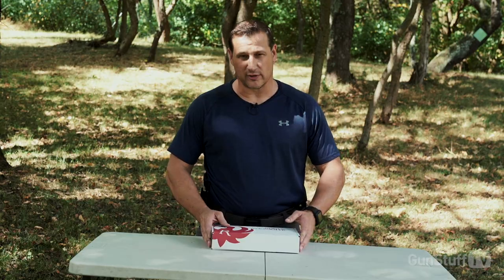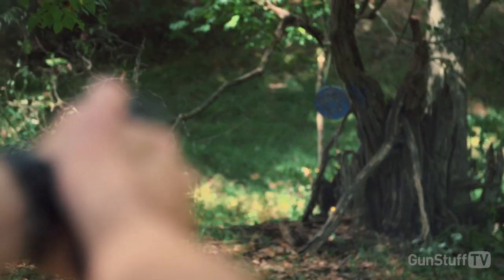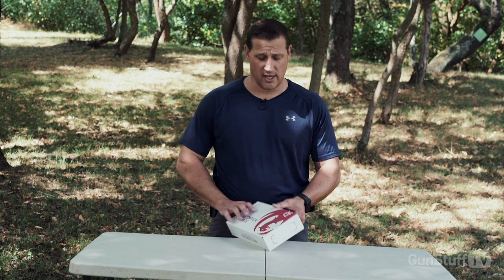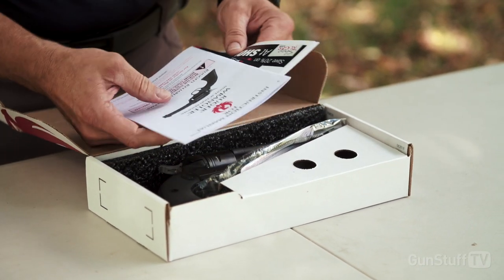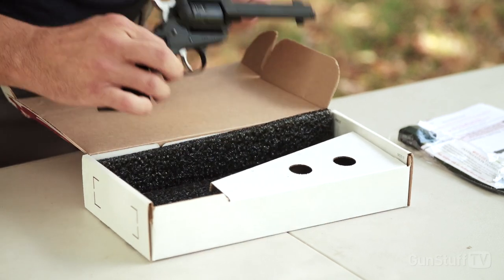Hey, welcome to GunStuff. Today we get a chance to take a look at the Ruger Wrangler. We had this out today — this is probably one of the funnest guns we got a chance to shoot. We're going to do a quick unboxing for you here. The Ruger Wrangler comes in a white box with all your standard literature, warranty information, and your lock.